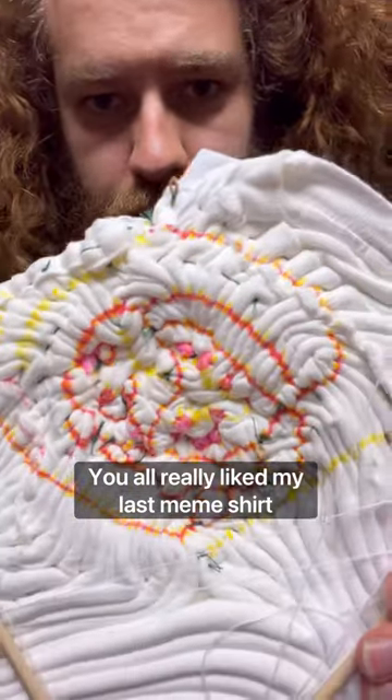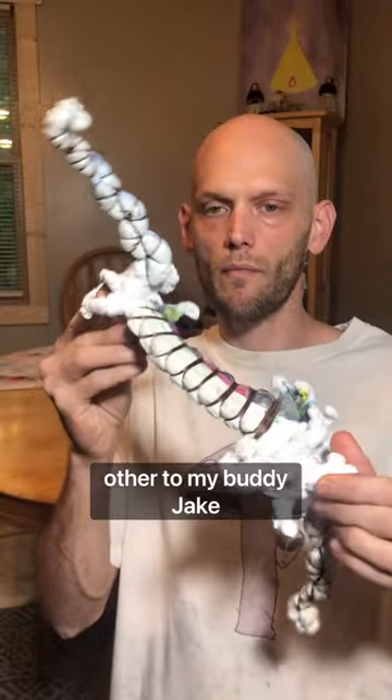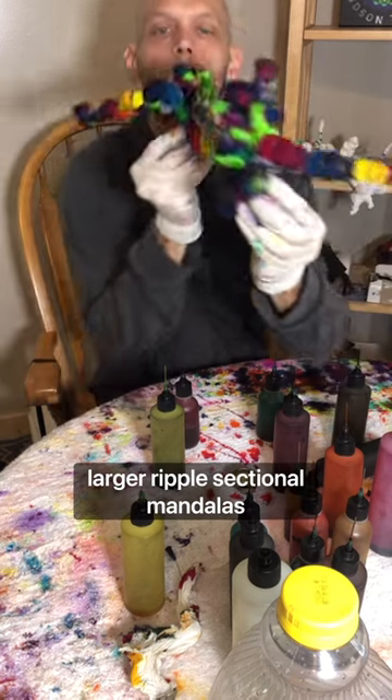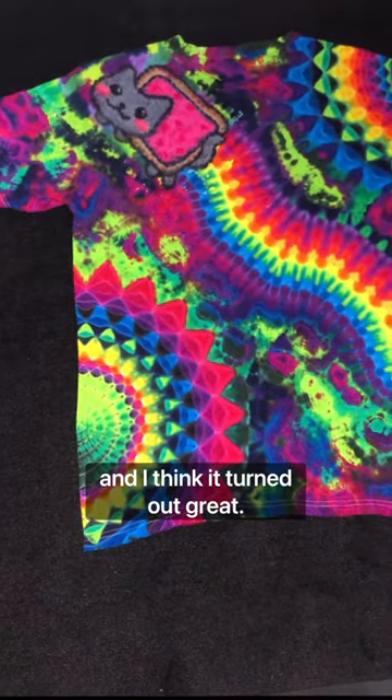You all really liked my last meme shirt, and conveniently I stacked two when I dyed the first step. I finished one and sent the other to my buddy Jake to tie and dye the rest. He took a bit of a different approach and made two larger ripple sectional mandalas on the side and shoulder of the shirt. And I think it turned out great.